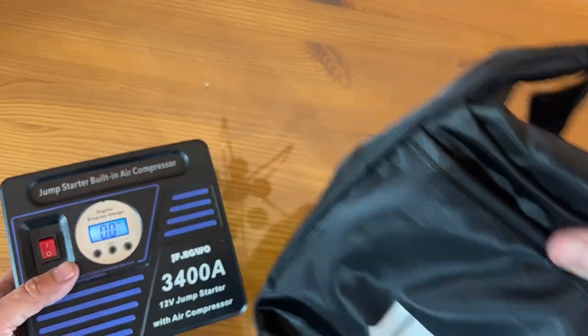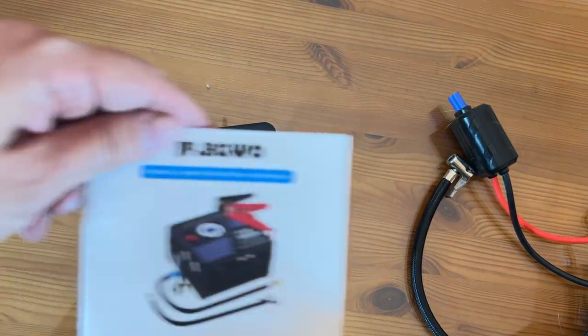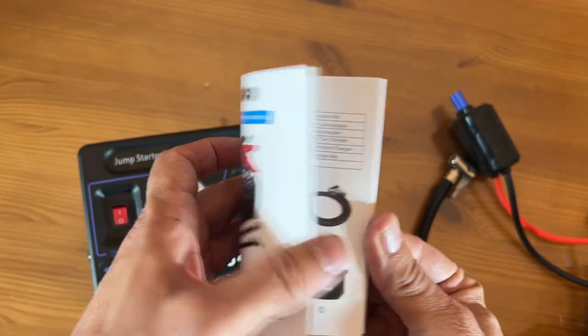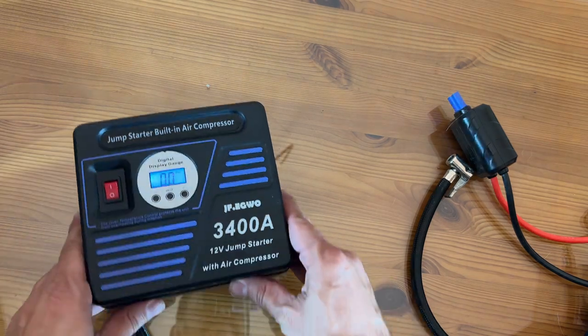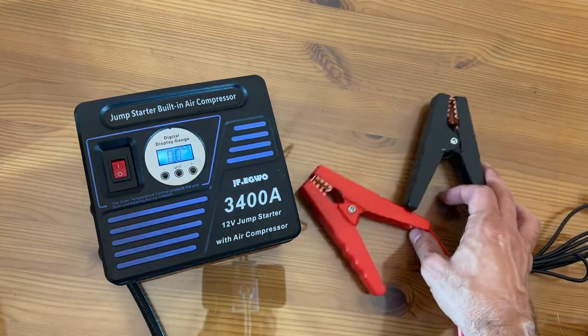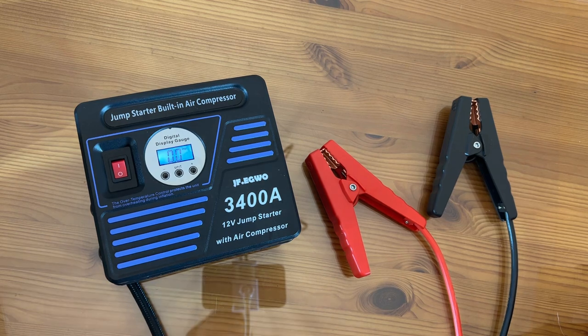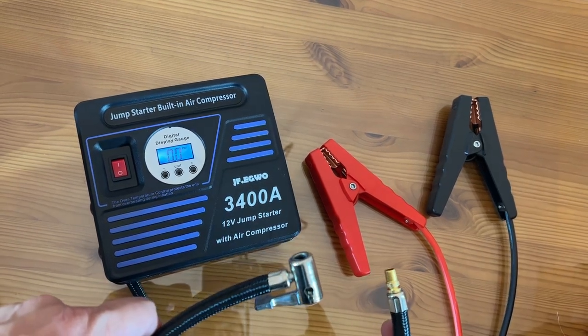Don't forget it does come with the carrying bag, which is fantastic. J-F-E-G-W-O. It has a color instruction manual — they really went all out. I'm very excited about this; I know you're going to want to pick one up. You're going to love it. Thanks for watching, and adios amigos.